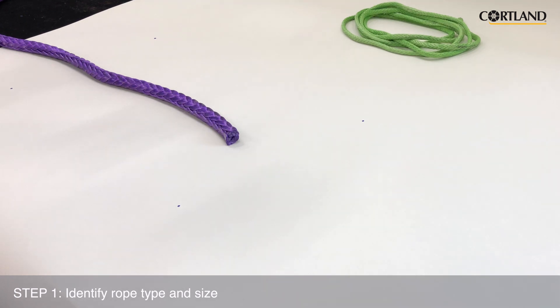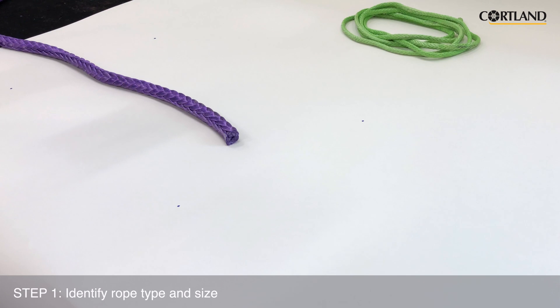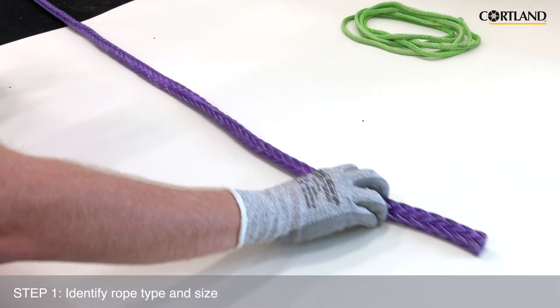For a lock stitch buried eye splice on a class 2 rope, we will need to bury three fit lengths of rope to meet the manufactured splice specifications. To find the correct fit length for each diameter of plasma rope, please refer to the splicing fit chart on the Cortland written instructions. Now that we know we are splicing 5/8 inch plasma rope, we're going to use a 14 inch fit length.